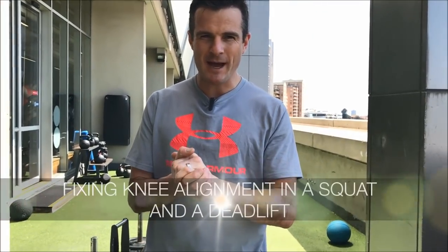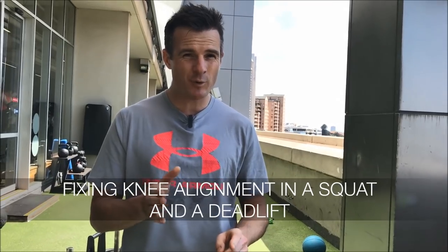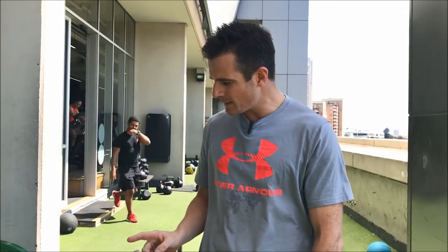Today's daily rehab is about correcting your knee alignment in a squat. This is especially good for people whose knees roll in a little bit when they squat. We're also going to look at a deadlift and a stretch to help improve your range in hip external rotation. First up is the squat.